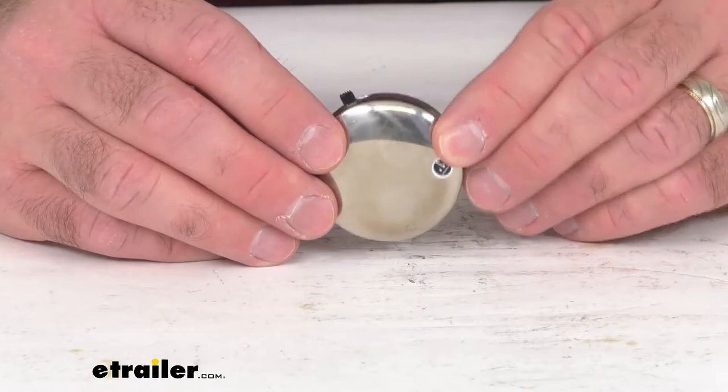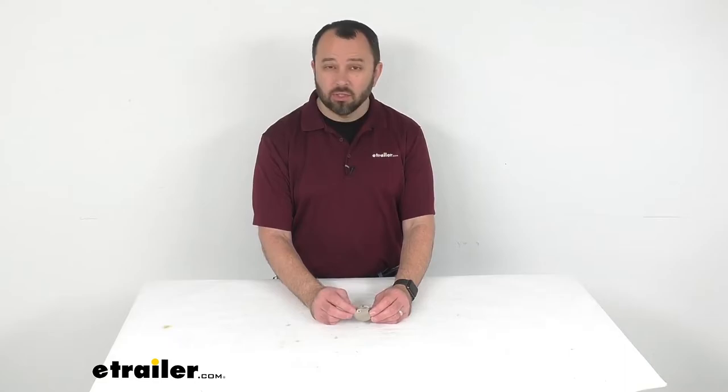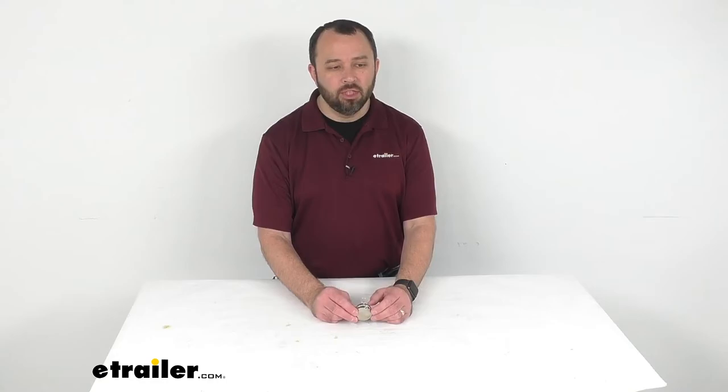So I really like the look of this compass, and I think it's going to be very practical as well as classy. But if you're looking for more of a modern take on a compass with additional features such as a thermometer, Coughlin has you covered. They have a pocket compass with a thermometer that you can find on our website using item number CG69RR.